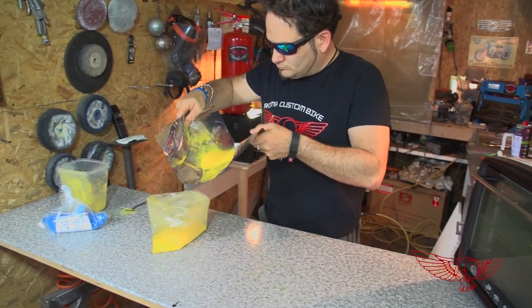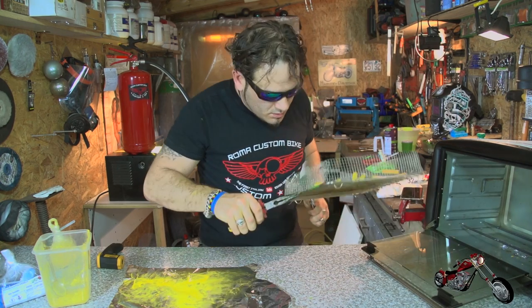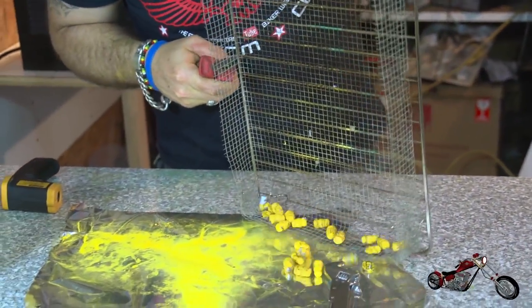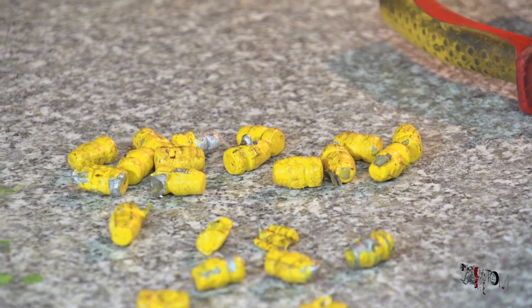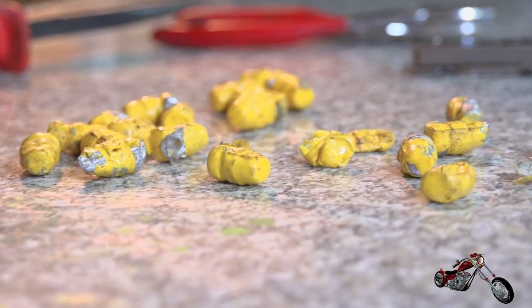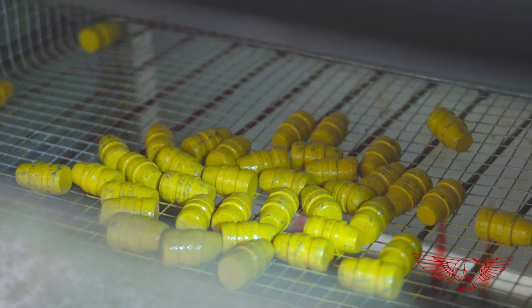The extra paint can be put back in the bag and reused without any additional steps, making this process practically zero waste. You've got to keep your temperatures in check — you just cannot trust the little oven's thermostat, and that is why I like to use a laser thermometer. In this case I got distracted while talking and lost track of my temperatures. The consequence is that the bullets melted away. But I never give up — with the magic of post production I'm back with a new batch of bullets, and this time I'm keeping an eye on the temperature.